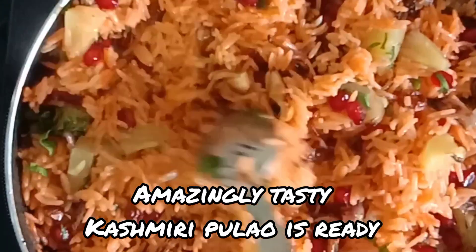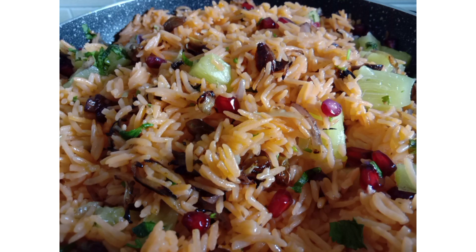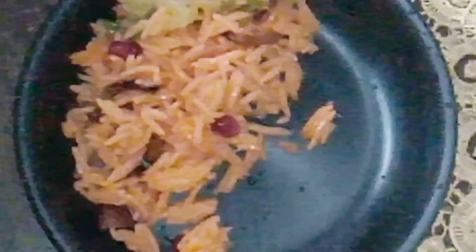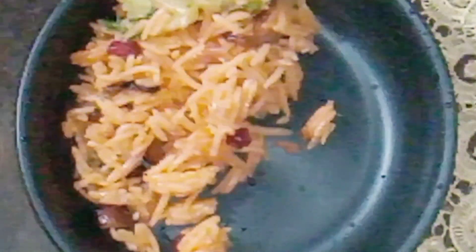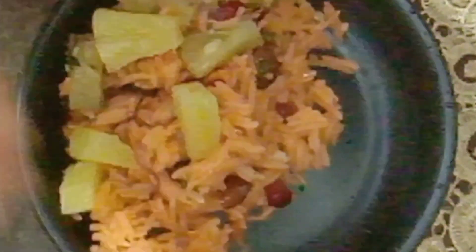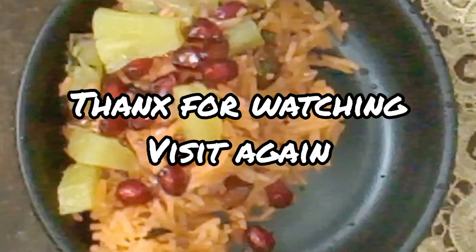We will fry the kishmish and pomegranate. I am going to serve this recipe — it is very tasty and refreshing.